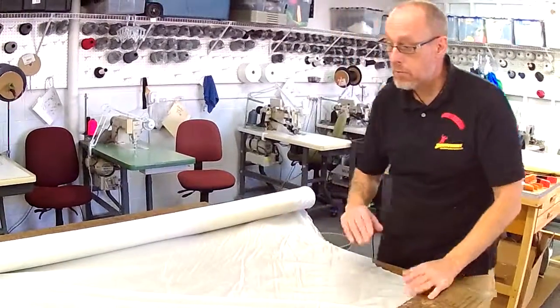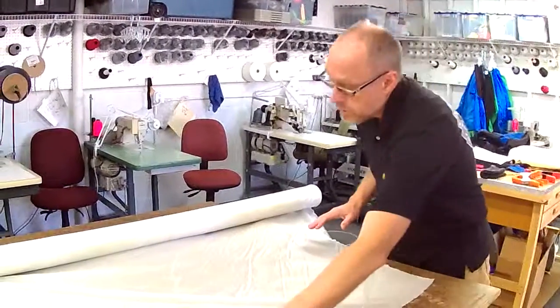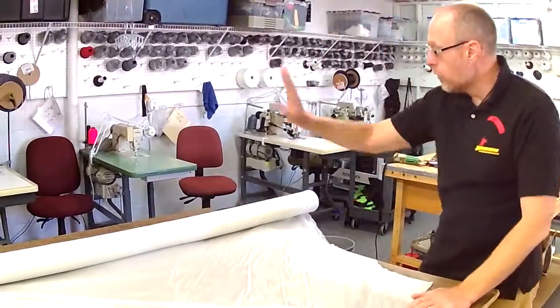There are two other names for them — they're called woof and weft. I'm not going to use them, but you can, and I won't grade you as a fail — but we're going to call them fill and warp threads.